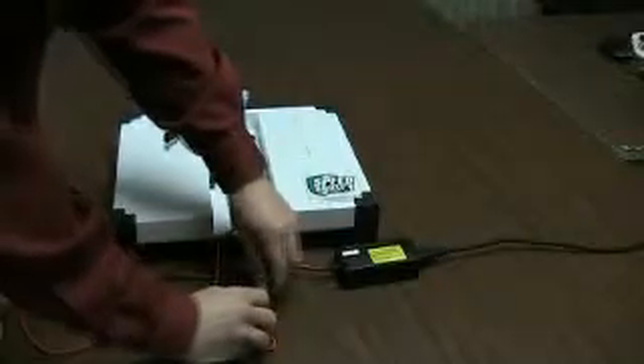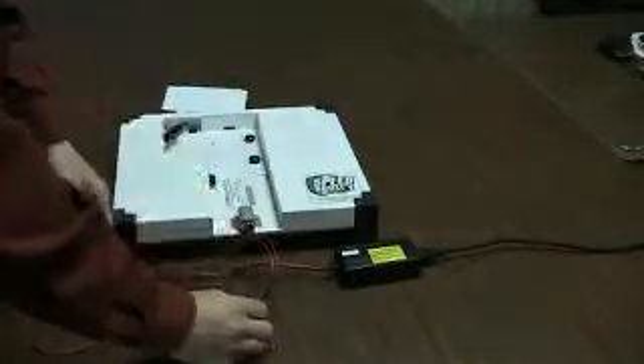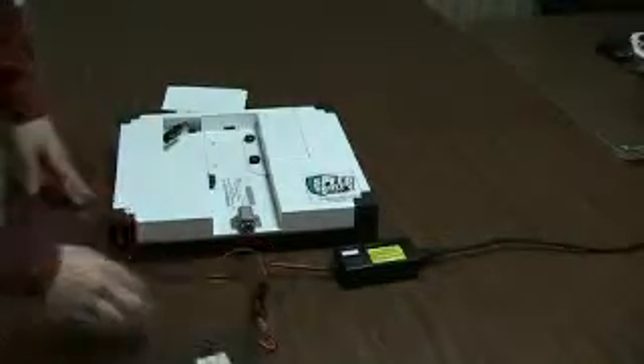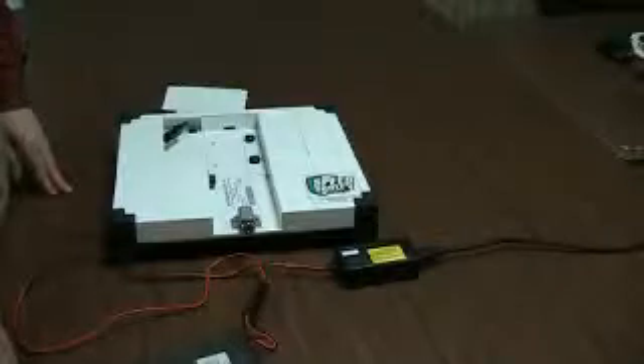To charge the battery, plug in the charger and plug the battery into the connector on the charger, which is the same as the plug on the shield. When charging the battery, place it on a non-flammable surface and never leave the charging battery unattended.